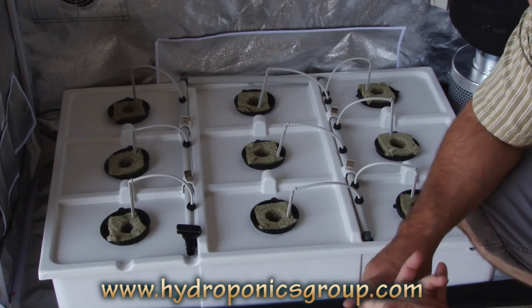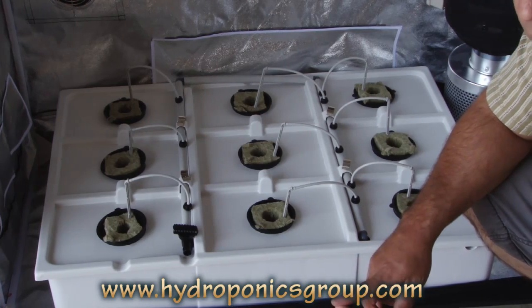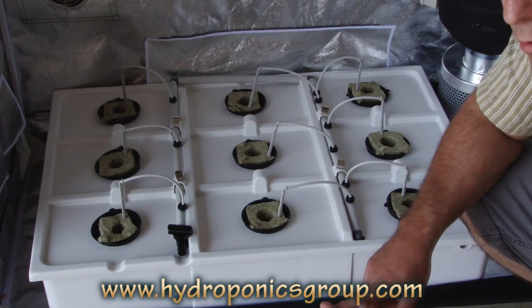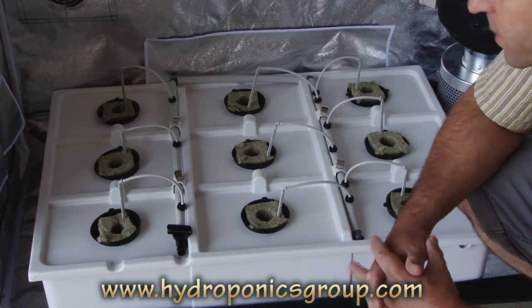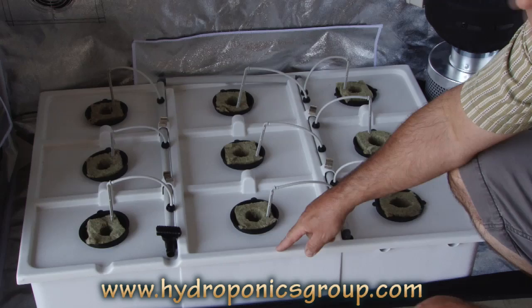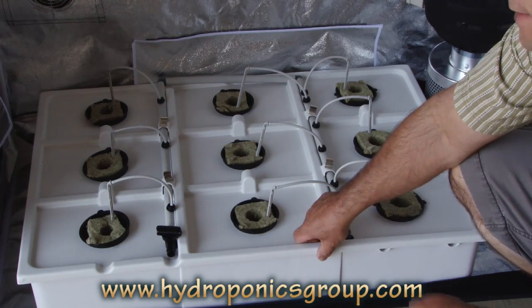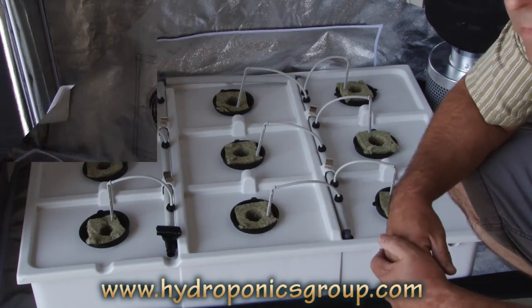We also include all of your nutrients. We have micronutrients for your veg cycle, base nutrients for your veg cycle, same for your bloom, plus we give you a bloom booster. This is one of the most beautiful aspects of this, because if you go ahead and upgrade to the Bud Buddy cabinet, this fits right in exactly. So there's no loss — you can actually use this later on.